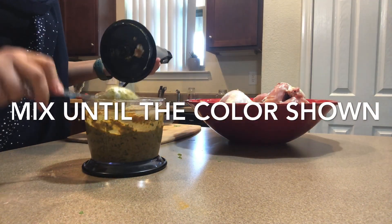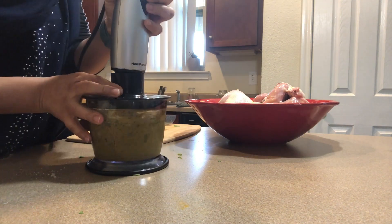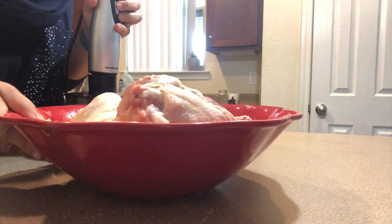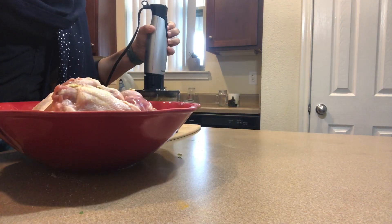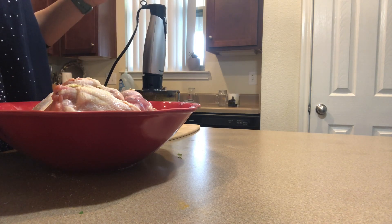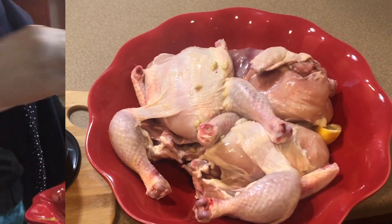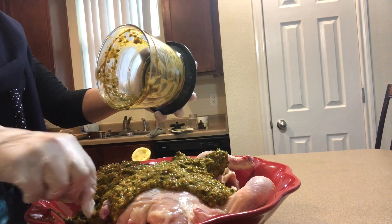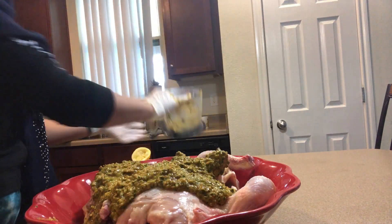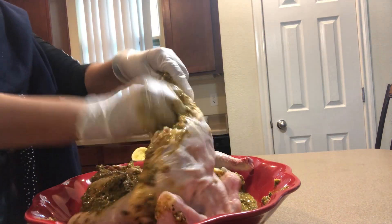Now I will marinate my chicken. Let's start — get all this good stuff out of there. Now marinating my chicken inside and out.